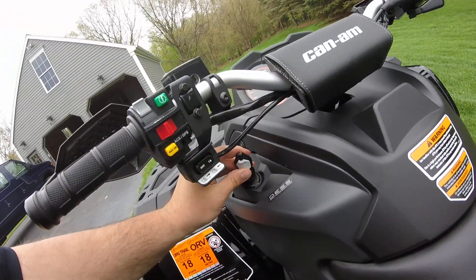Line that right up — pops right back on. Slide the cover back on and it locks right back down. Let's get this seat back on and show everybody what kind of power this thing's got.